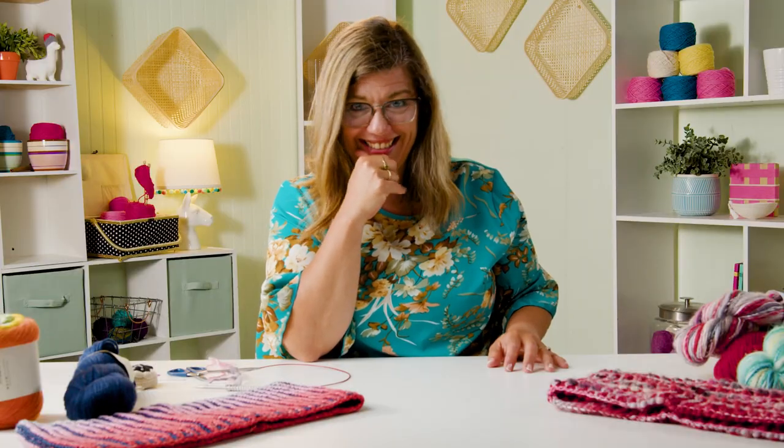I only say that because the first time I did brioche, I did not do it right — and yeah, that was the whole mistake. So make sure you understand how to make those two stitches in advance. Okay, casting on — I went ahead and cast on.